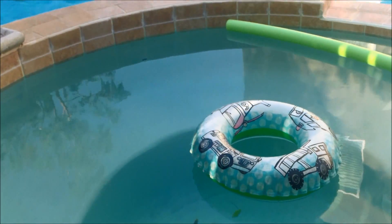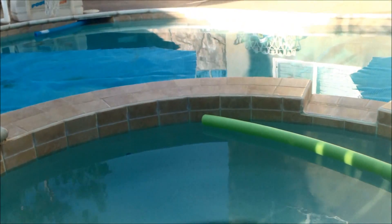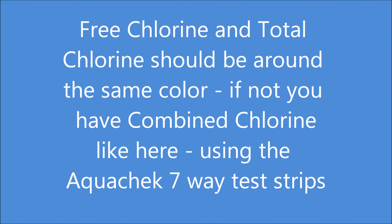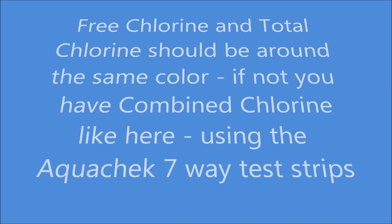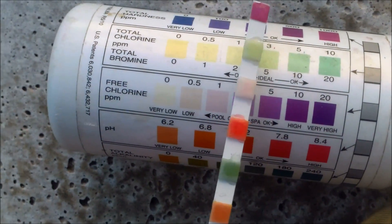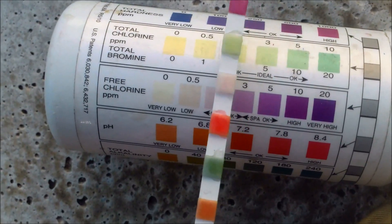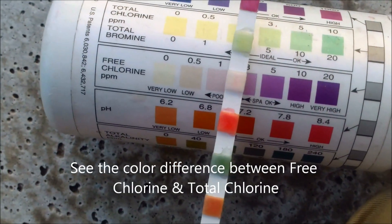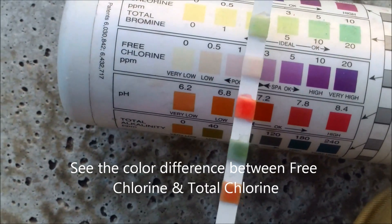There's a pool and spa with a lot of combined chlorine — they had a party. According to the test, you can see it has combined chlorine of probably almost three parts per million, and the free chlorine is really low, down to one part per million or less.